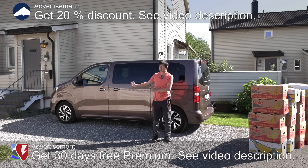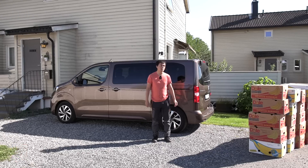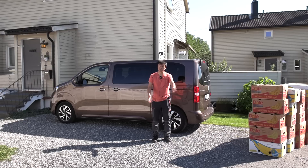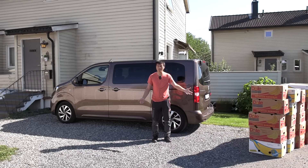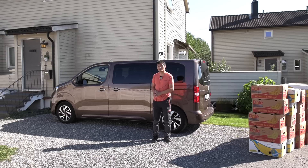Yo, what's up! This is a Citroen e-space tour and in this video I'm going to try to measure how much space we have in the trunk with banana boxes. For you guys who are new to the channel, we do this practical test to get an impression of how much space we actually have, with some restrictions in the size of the banana boxes.